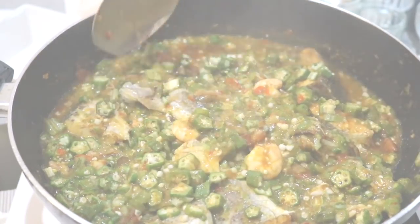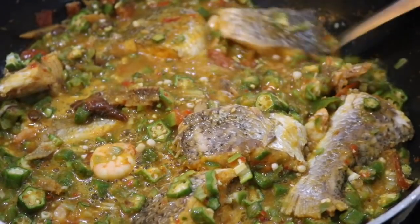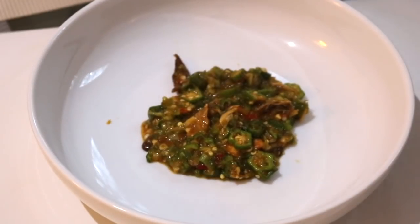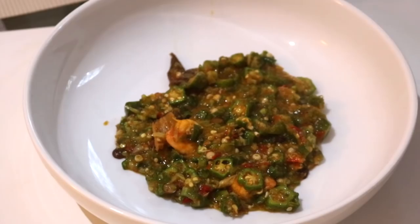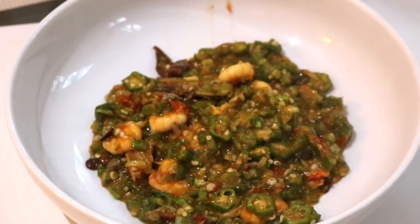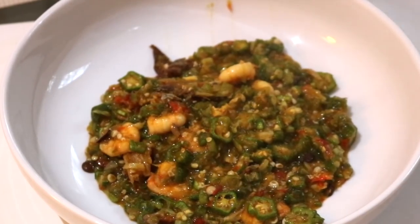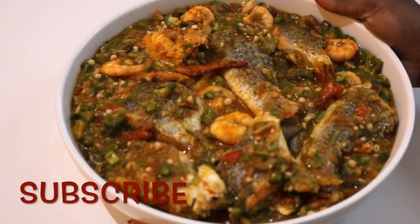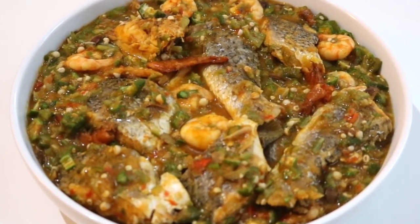It's all done! Like I said, it doesn't take long at all to make this soup. I can have it alone as a meal or with fufu, but if I'm trying to be really healthy I just have it alone. I hope you've enjoyed watching this video — let me know what you think in the comment section below, please don't forget to subscribe to my channel, and thank you so much for watching. See you guys next time, bye!